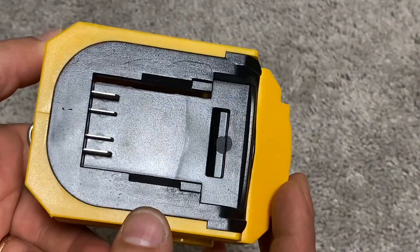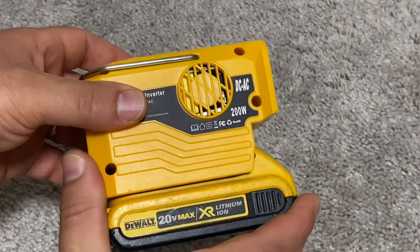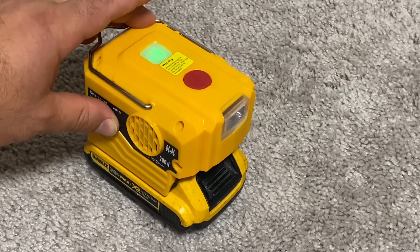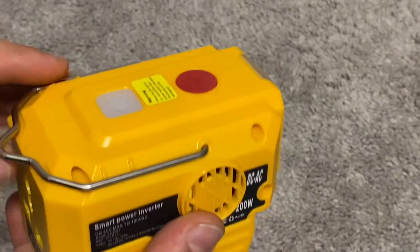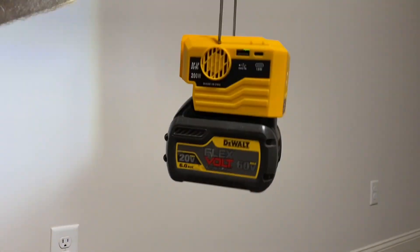At the bottom is where it plugs into the DeWalt battery — it slides in like this. There are several options like this online but not all are made the same. I purchased another one that had only an American outlet, but the plastic was so fragile that by the time it was delivered, small parts of the plastic were already broken off.